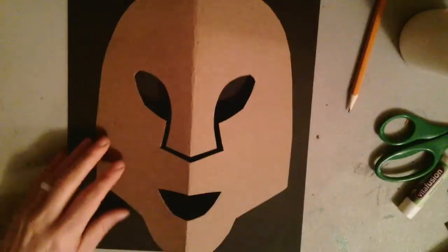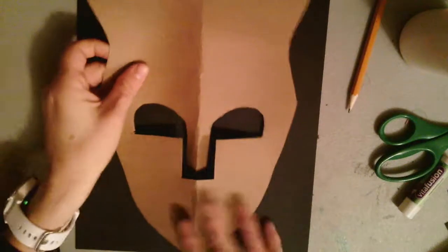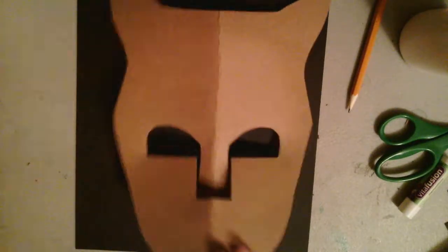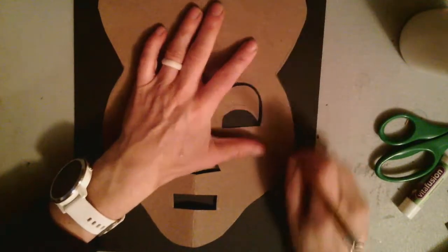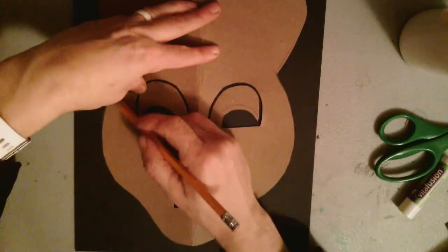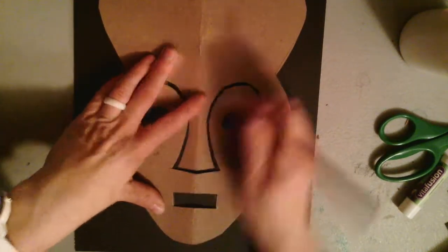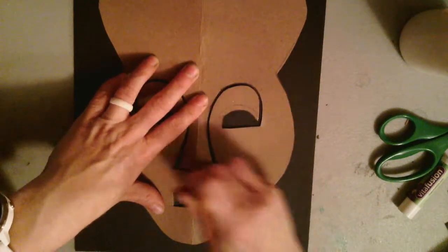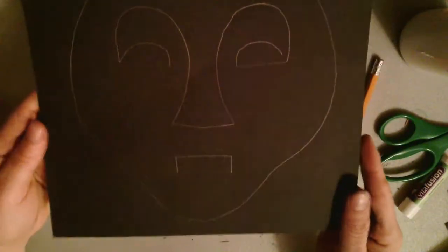Find one of the templates that you would like to use for your project. Once you've found the one you'd like to use, take your pencil and trace around the overall shape. You'll notice some shapes on the inside part of your mask — where it has a line, trace the line; where it has a shape, trace the shape. You'll notice my rectangular shaped mouth, my oval shaped eyes with the line that makes up the nose, and the nose connects to the eyes.